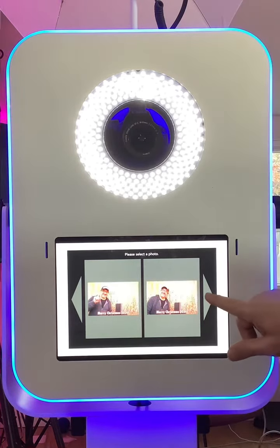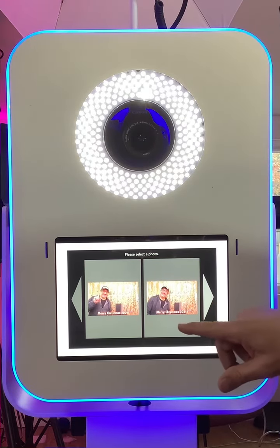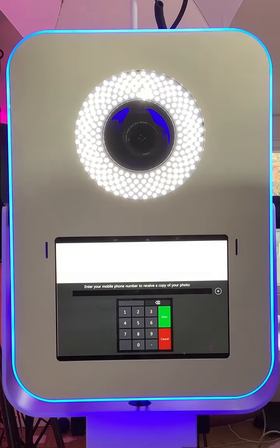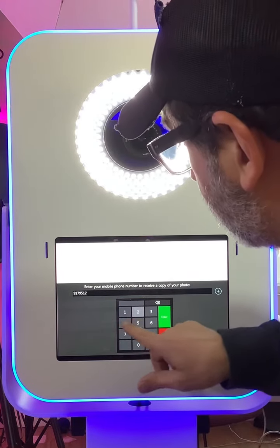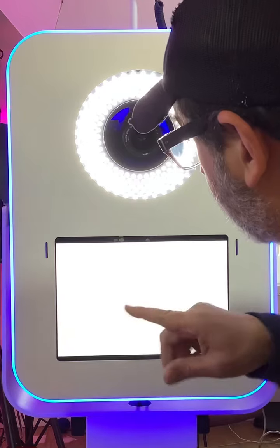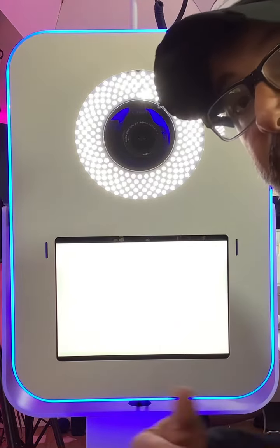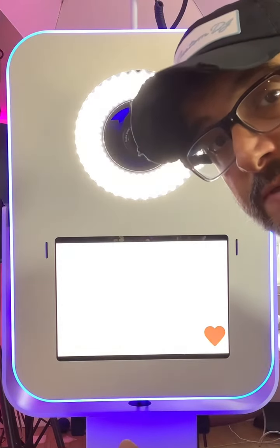These are all three pictures. I'll say let's go with that one. Now it's going to ask for my phone number, and I'll give it my cell phone so it's going to send me a text message with the picture that I chose.